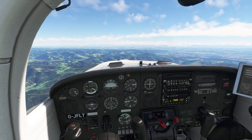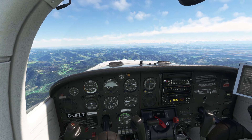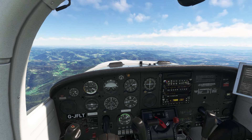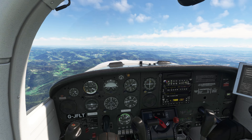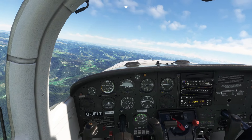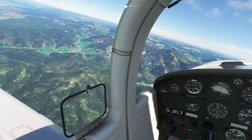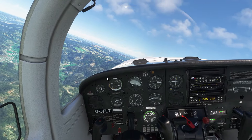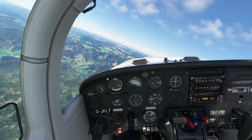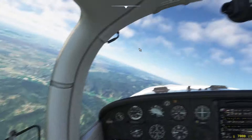On YouTube and in the MSFS 2020 scene, this plane is getting kind of famous at the moment for one really interesting and special reason. This plane is famous for its great spin abilities in this simulator. There are also other planes that spin well in this simulator, but this plane spins extremely, extremely nicely and really, really realistically.